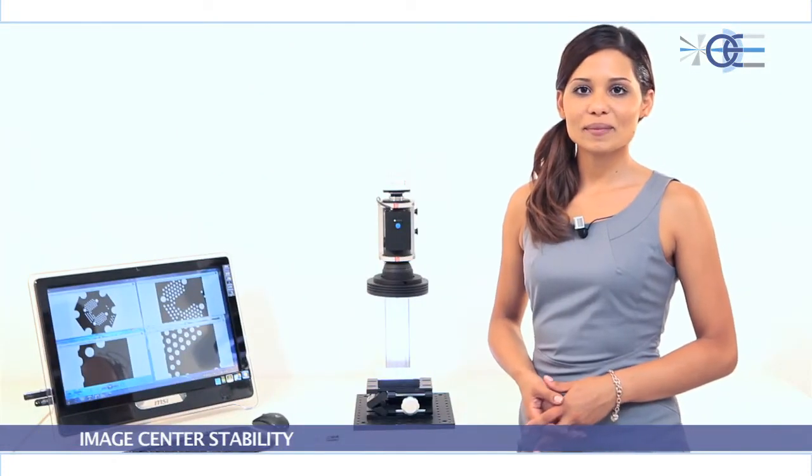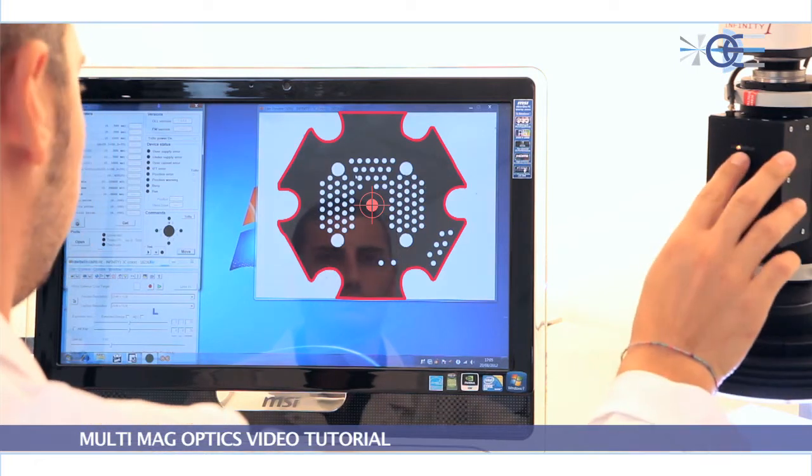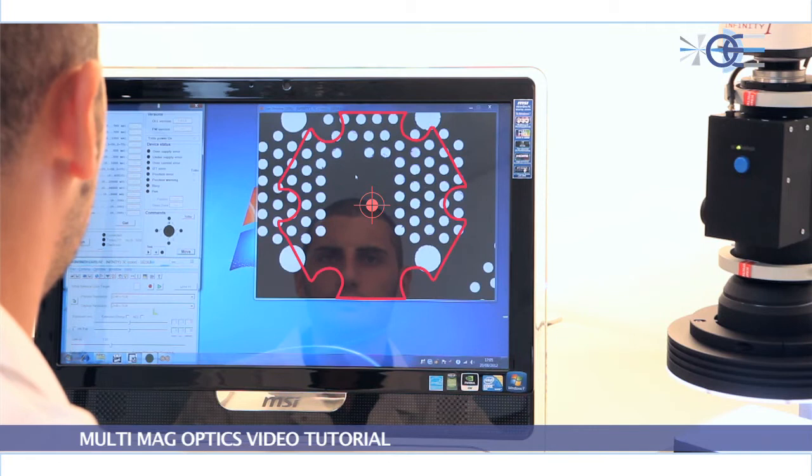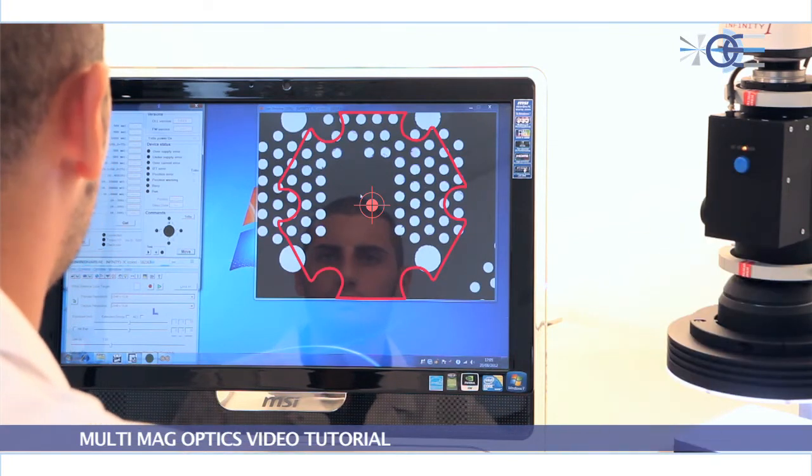Image center stability: the image center also remains exactly the same for each magnification, thus avoiding recalibration at any given time.